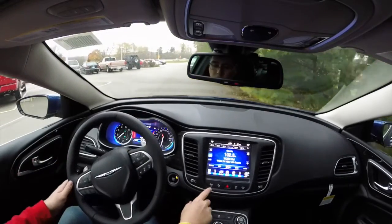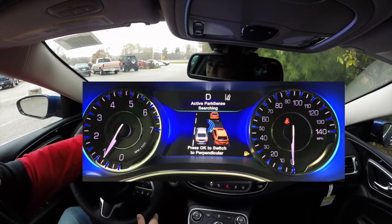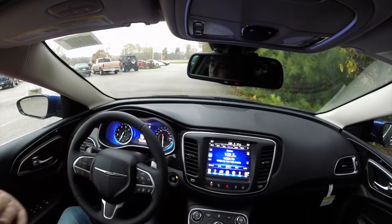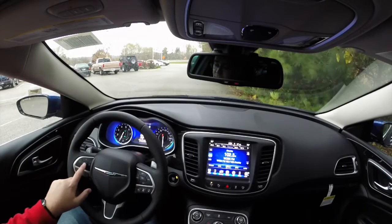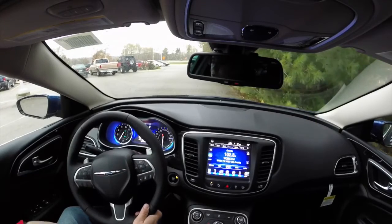I'm going to go ahead and turn on the parking assist. In the menu here, you'll see we're in parallel park right now. So if I hit the OK button on the steering wheel, it switches over to perpendicular. So that's what we're going to do.